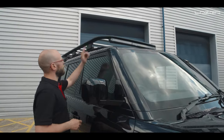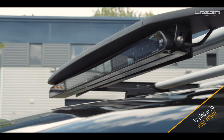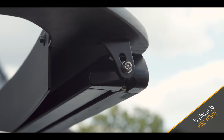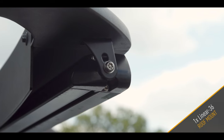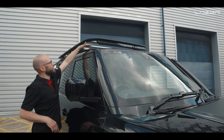We've managed to fit a Linear 36 using rivnut anchor points so that we can bolt our standard linear brackets directly into the roof rack itself. It's a very nice stealth install because behind the linear we've got a wind guard, and once we put the linear on, it doesn't actually drop below the wind guard.